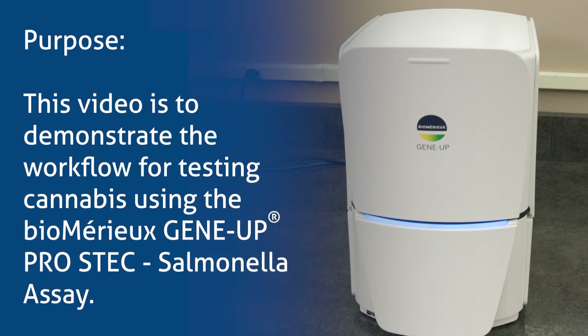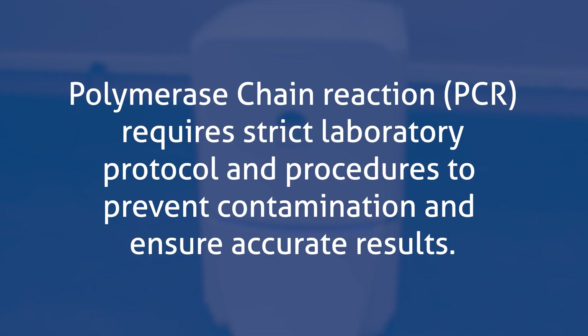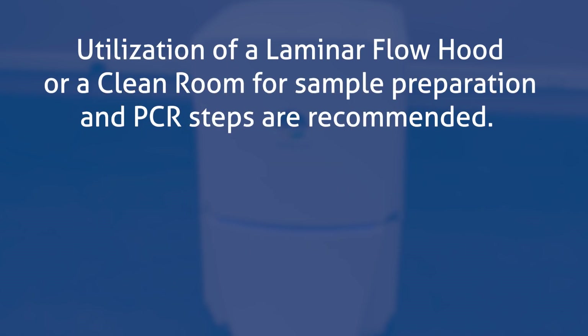The purpose of this video is to demonstrate the workflow for testing cannabis using the Biomerieux GeneUp Pro-Estec Salmonella Assay. Polymerase chain reaction, or PCR, requires strict laboratory protocol and procedures to prevent contamination and ensure accurate results. Utilization of a laminar flow hood or a clean room for sample preparation and PCR steps are recommended.